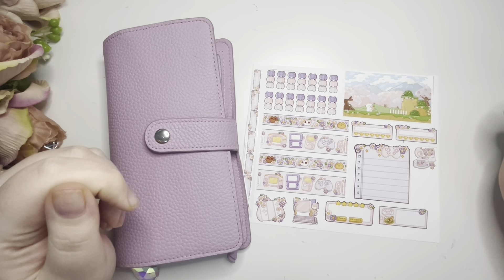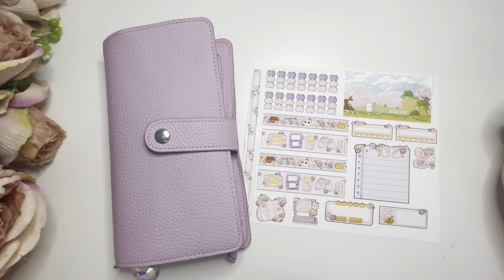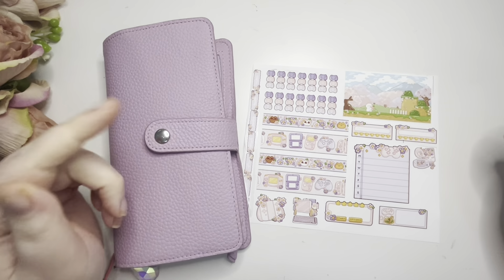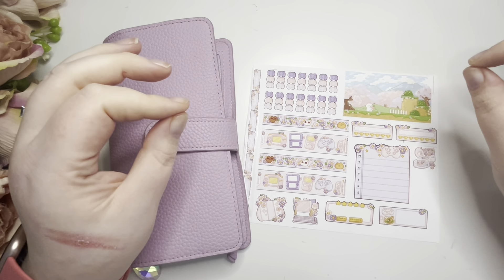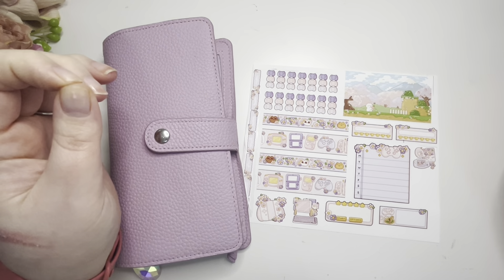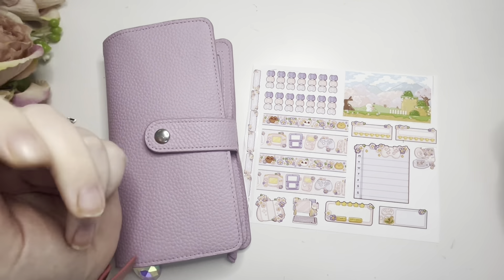Hey guys and welcome back to my Planner Perfection, this is Nikita and today I'm going to be planning the week of the 19th of February in my Hobonichi Weeks. I'm guessing you can hear I am full of a cold, but I need planner time. I'm having one of those mornings where everything that can go wrong is going wrong, but we're gonna go with it.